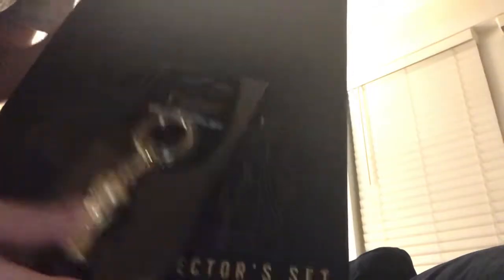By the way guys, the colors match this so much — black and gold. Anyway, we are about to unbox this. This is like a YouTube play button for me.